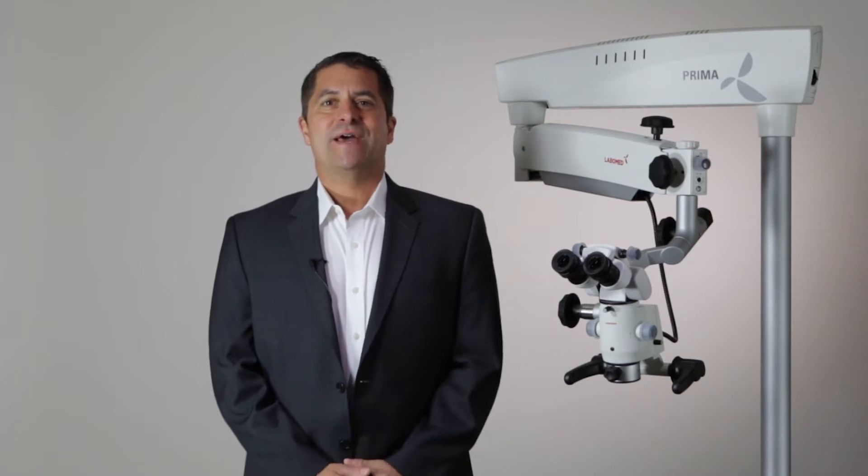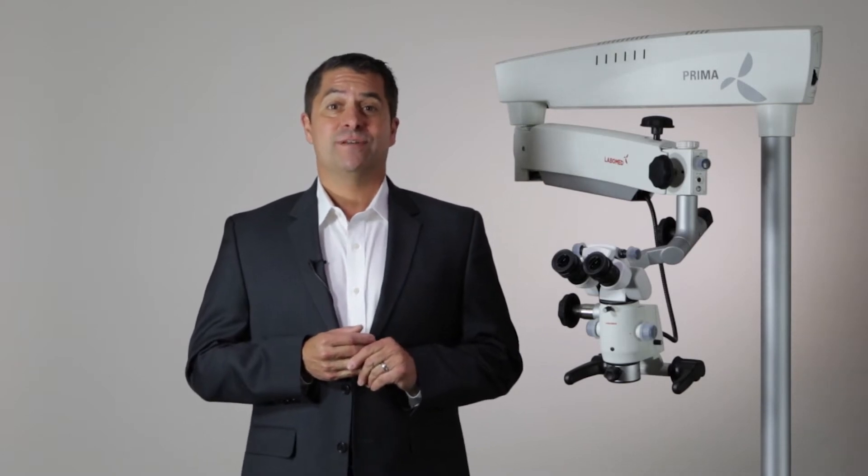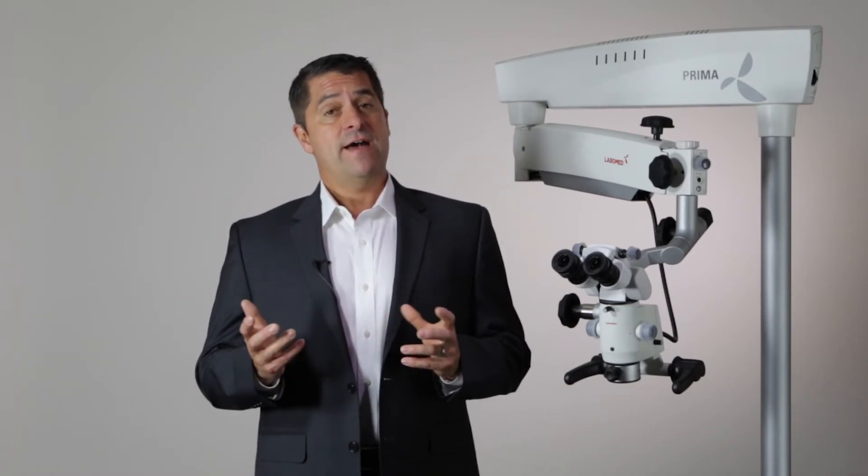Hello, my name is Dean Horstman, sales manager for LaboAmerica and LaboMed brand surgical microscopes. I'm here to discuss with you the key features of the Prima line of microscopes. The Prima surgical microscope is a compact modular system that provides benefits for a variety of applications.